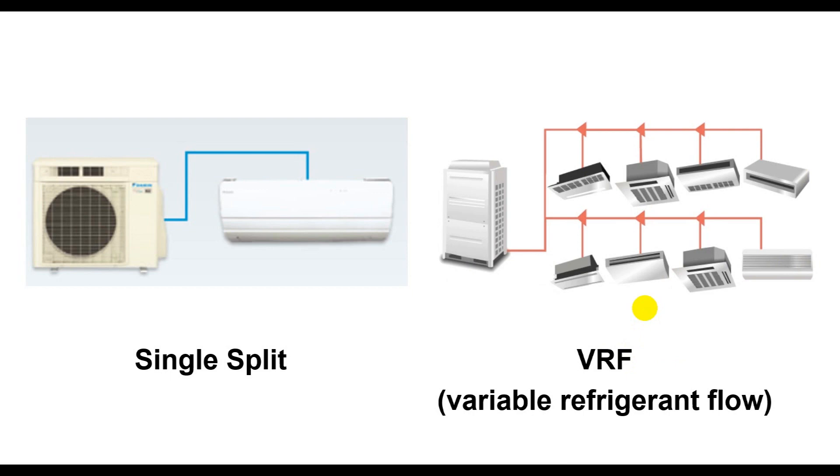As you can see, on the left is the single split and on the right side is the VRF. The difference is: the single split has only one outdoor unit and one indoor unit, while the VRF has one outdoor unit that can supply multiple indoor units through one piping connection system.